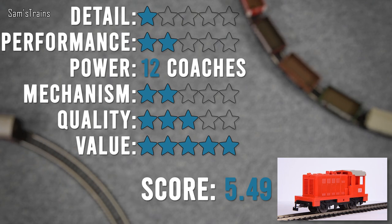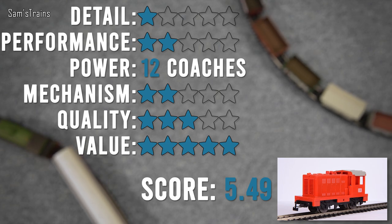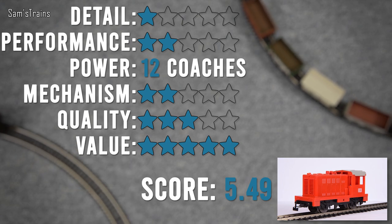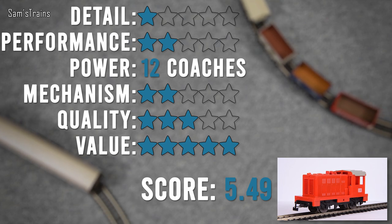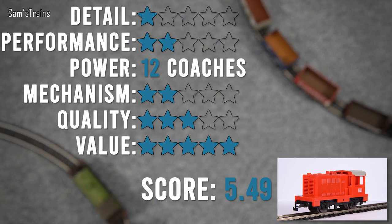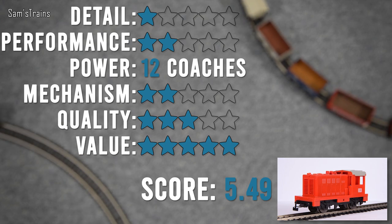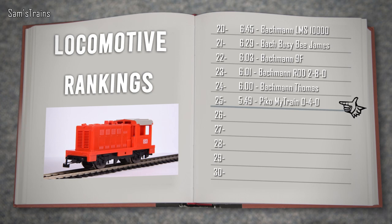Value for money: five stars — at £22.75, a working locomotive that isn't awful is fine. Overall score: 5.49 out of 10 — 25th in my ranking, below the Bachmann Thomas. It should be a reasonably hard-wearing locomotive. It looks the part, it didn't cost too much, and it does work — not great, but it does work. So if you've got a little one, or someone literally just wanting to get started, or you just want something to mess about with, then it's okay — you could do worse.